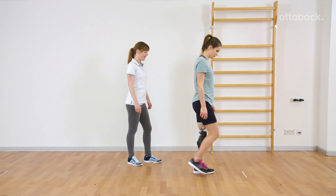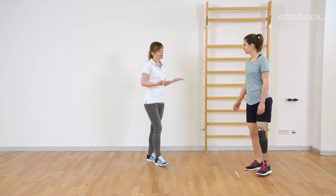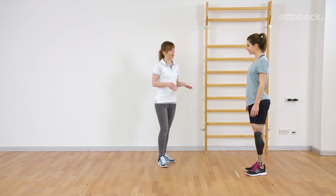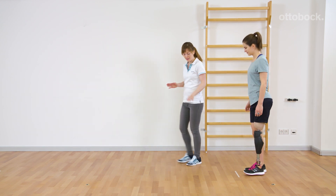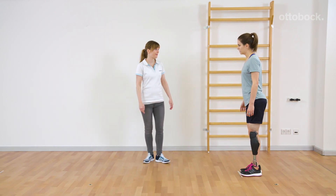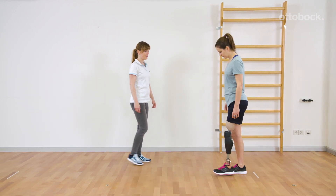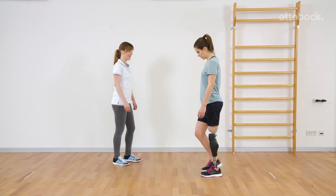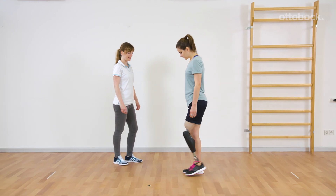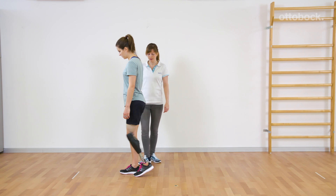Reka feels that she can achieve stance release even with very small steps. Franziska always encourages Reka to roll over the entire foot. This improves walking technique and Reka figures out the functionality of the prosthetic knee joint. Half foot size is the realistic step length where an advanced user is still able to walk quite fluidly.